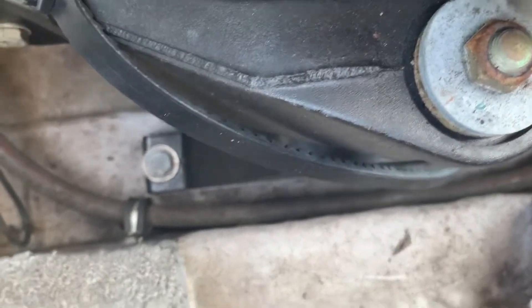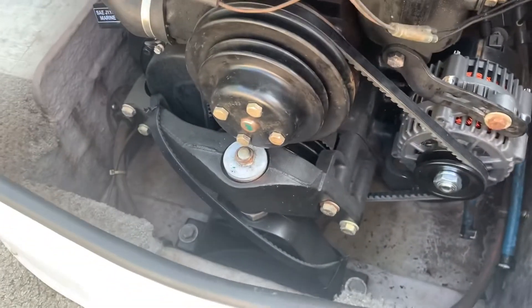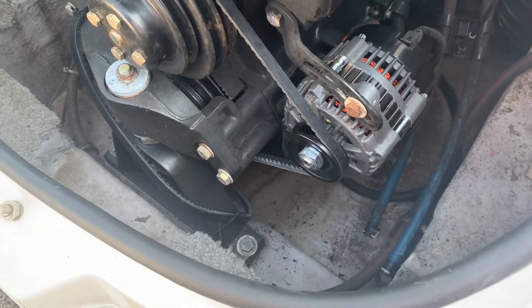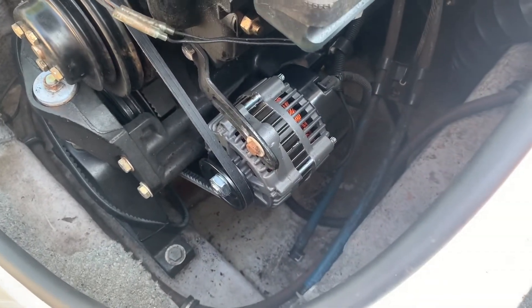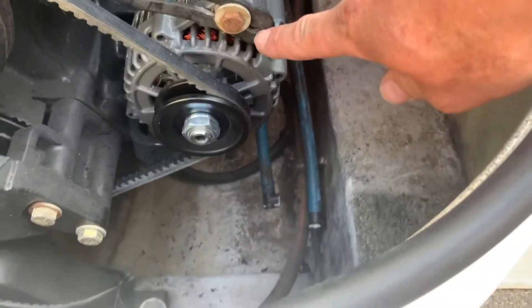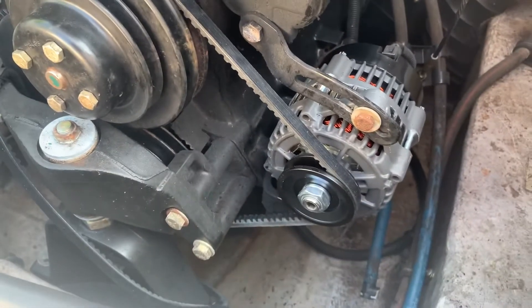Two zip ties gives the extra belt tons and tons of clearance, so I've got no worries about it rattling around and touching anything under there. That'll make it easy for next time when I change the belt. Basically what you need is a three-eighths ratchet with a half-inch socket, five-eighths socket, nine-sixteenths wrench, and a 10-millimeter wrench or socket for your two wires on the back. The belt fits perfect and stays nicely inside the grooves.